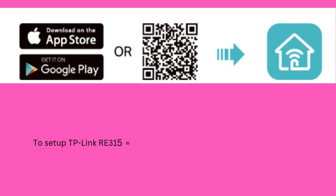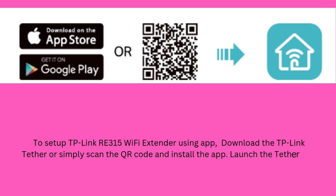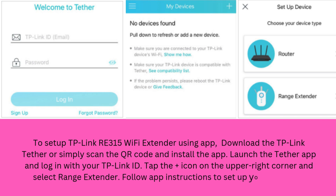To set up the TP-Link RE315 Wi-Fi extender using the app, download the TP-Link Tether app or simply scan the QR code and install the app. Launch the Tether app and log in with your TP-Link ID. Tap the plus icon on the upper right corner, select Range Extender, and follow the app instructions to set up your extender.